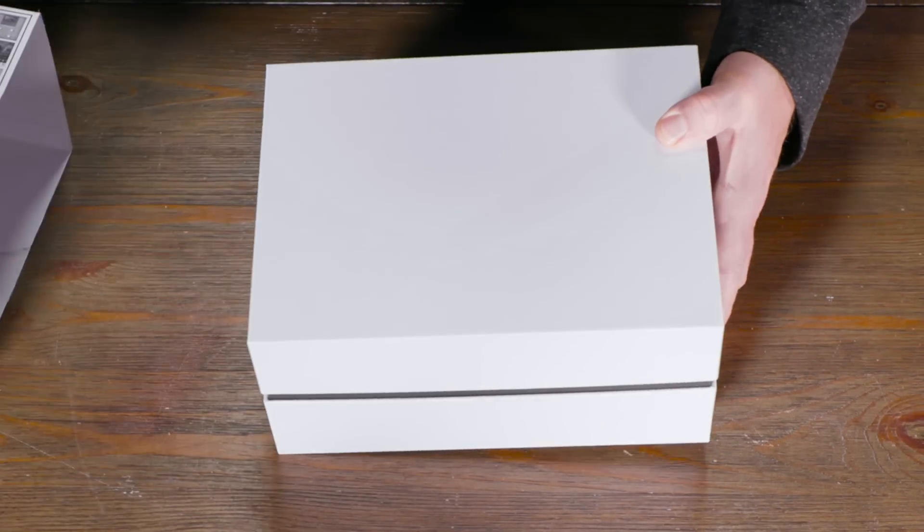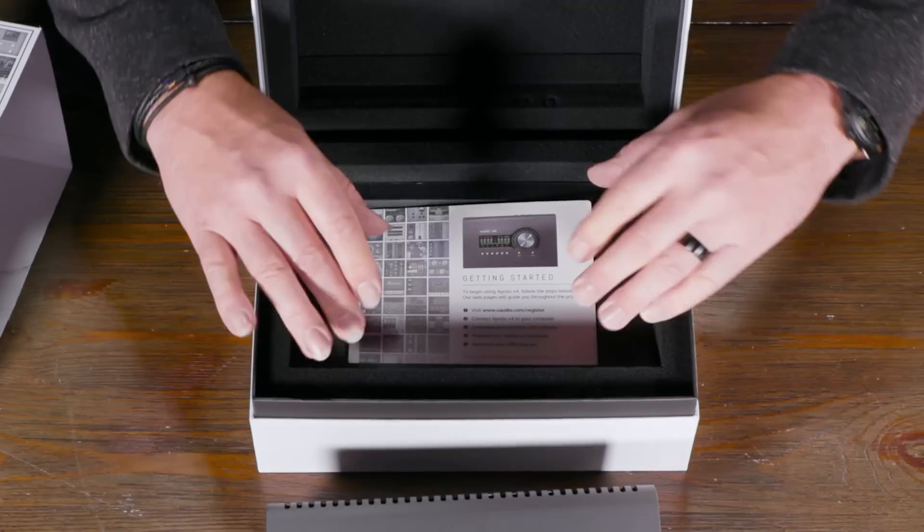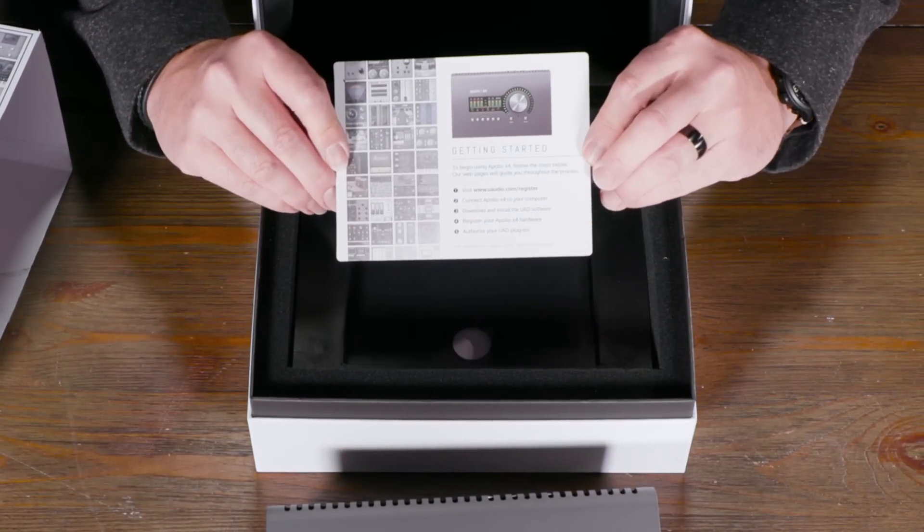So you've downloaded and installed the software on your computer — what's next? You should connect your interface first when you install so that the driver knows what to connect to. Connect it up, install the software, restart, and you're ready to go. There's a quick start guide in the box, and there's a lot of video content on the UA website — the knowledge base, quick tips — things that get you started. Really it's just three steps: plug the interface in, download the software, install the software, and you're ready to go.